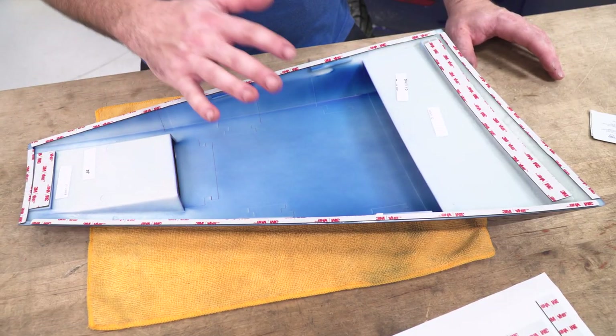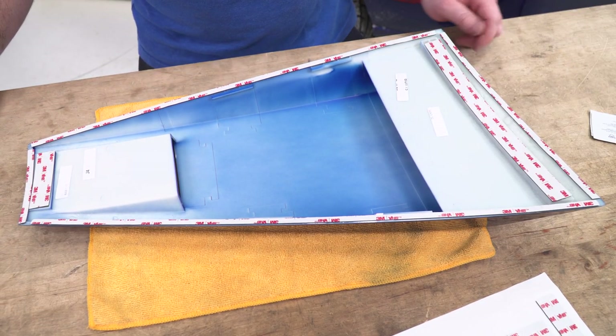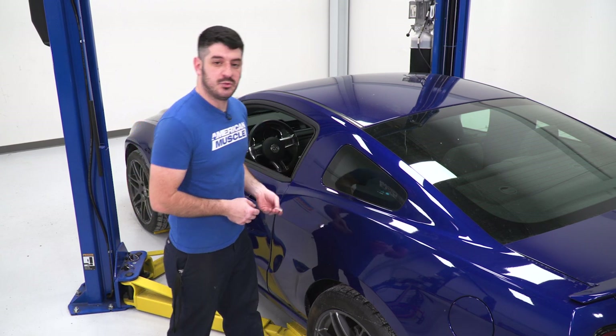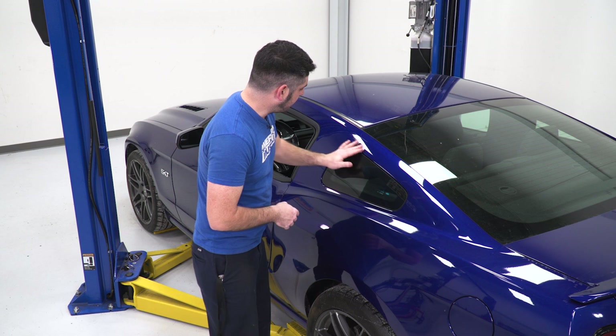Once you've applied all the 3M backing to one of your louvers, you can repeat the same process on the other. I'll use the provided alcohol prep pad to wipe down the area around the window so I get good adhesion for my window louver.